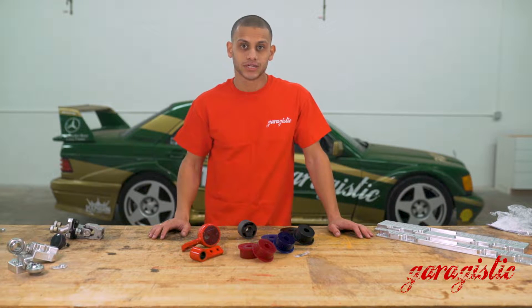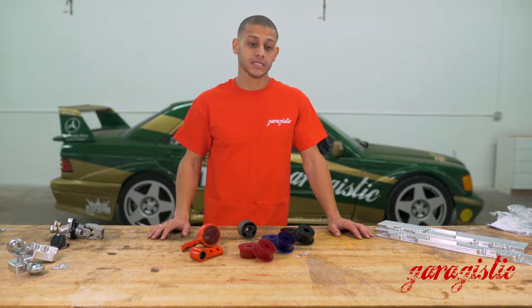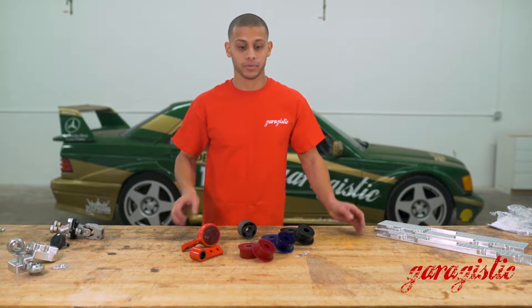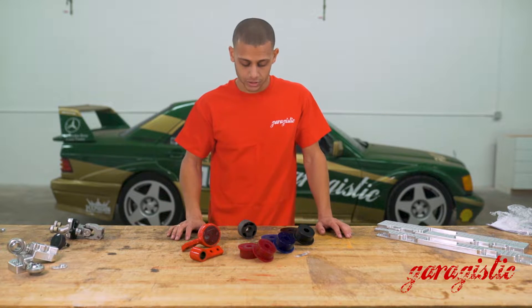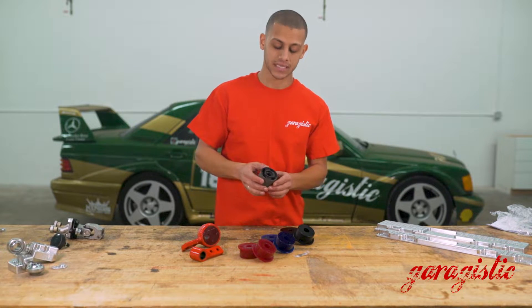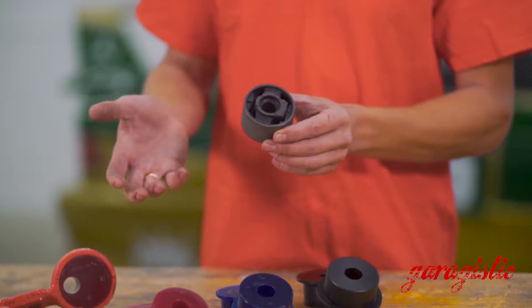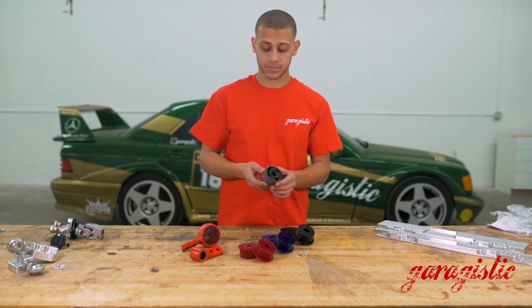Thanks for joining us on the Garagistic YouTube channel. Today we're going to talk about a common symptom on E30s and E36s — wheel shimmy. Basically you go over a bump and you feel that steering wheel shake. Even with factory bushings, they were created for comfort, not performance, so there's a lot of floating geometry in there. That's great for comfort and keeping noise down but not ideal for performance applications.